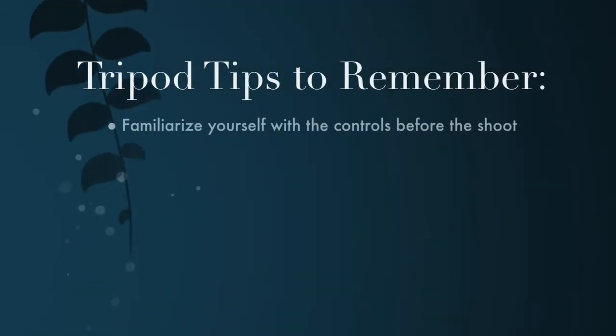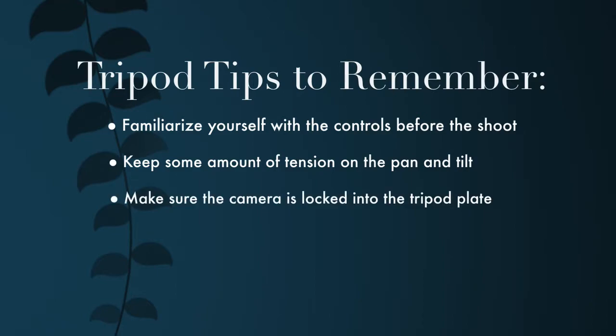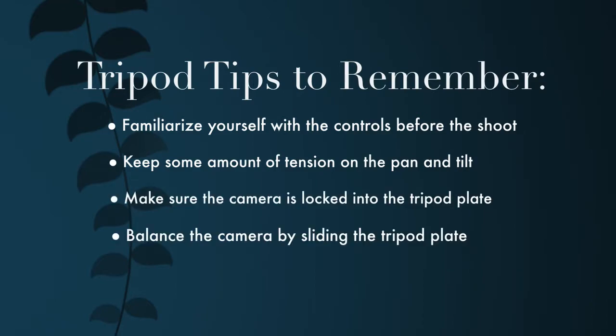These are your tripod tips to remember: always familiarize yourself with the controls before the shoot; keep some amount of tension on the pan and tilt; make sure the camera is locked into the tripod plate; and balance the camera by sliding the tripod plate.